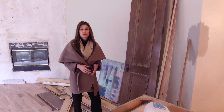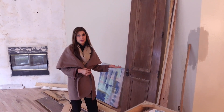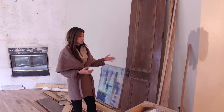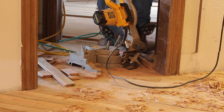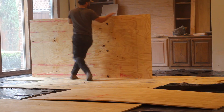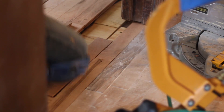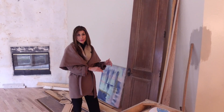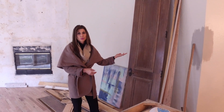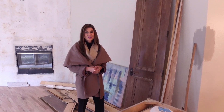New hardwood floors are being installed on this property and something that can be forgotten by installers and homeowners is that the doors are not going to work after the hardwoods are installed because the hardwoods are pretty thick. So what they do is take the doors off, cut them, and then reinstall them. Here is one of the doors that was taken down — they're getting ready to cut it and put it back on after the wood floors are installed.